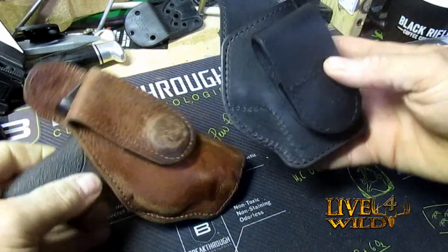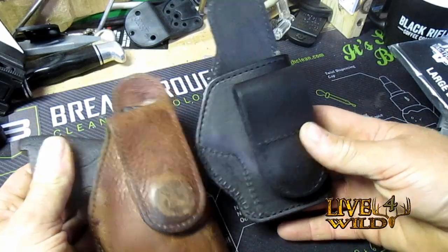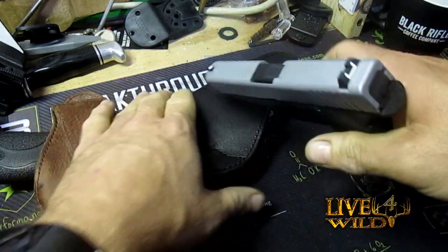And if you look at the difference, they call it the Hi-Ride, so you get more of a purchase on your draw. It's still got the really strong magnets in it, but this is for the Glock 48.